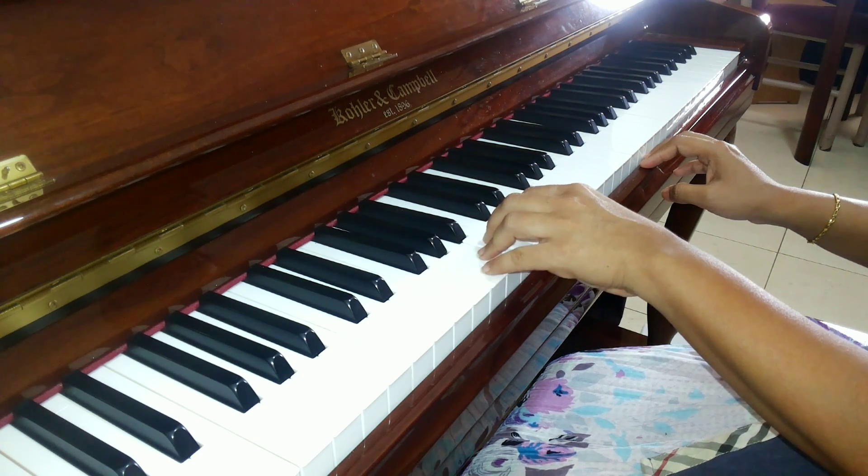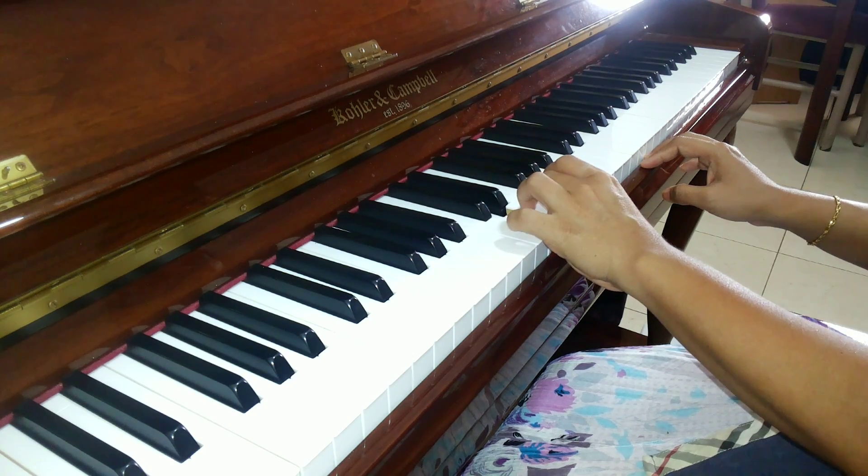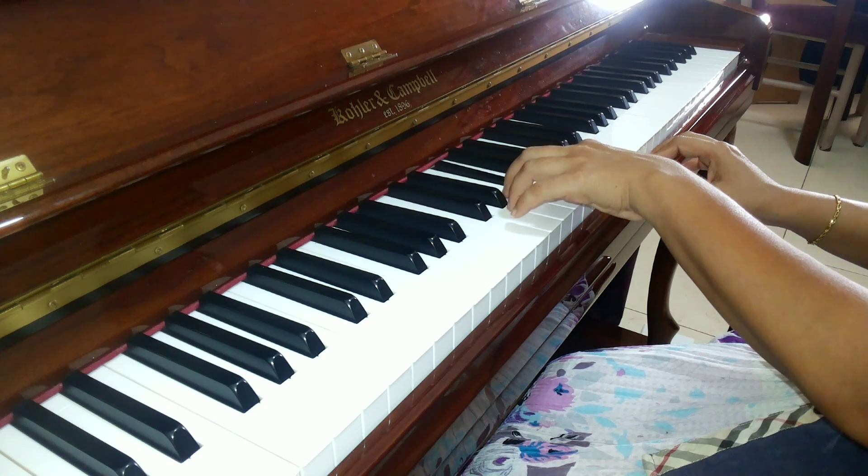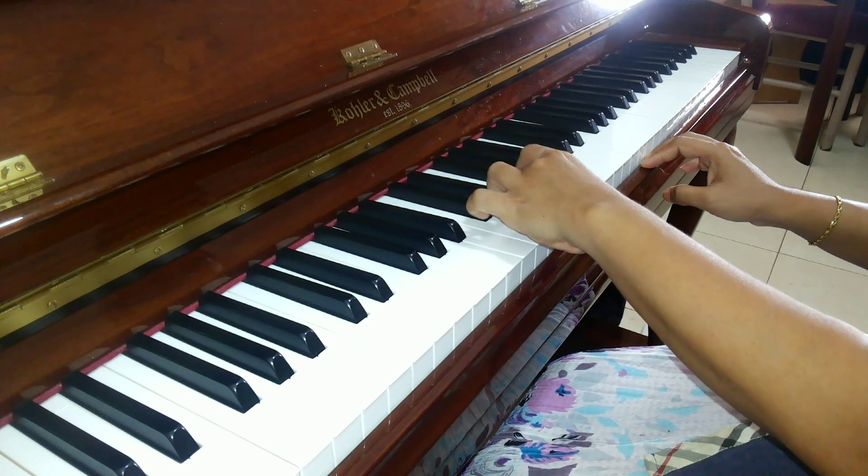Always you will remember: 5, 4, 3, 2, 1 — then put the 3rd finger. 3, 2, 1 — then put the 1st finger up.